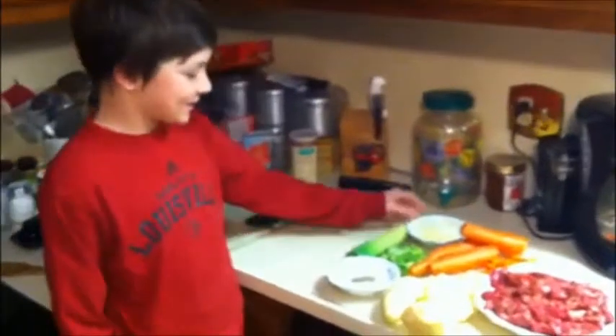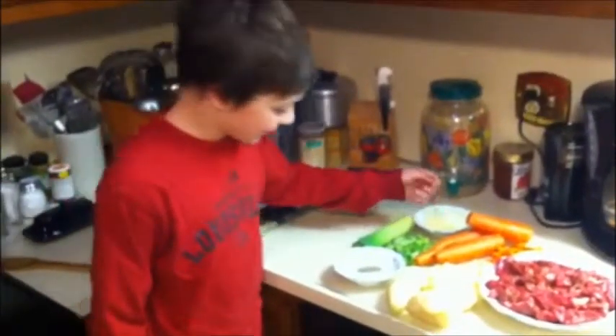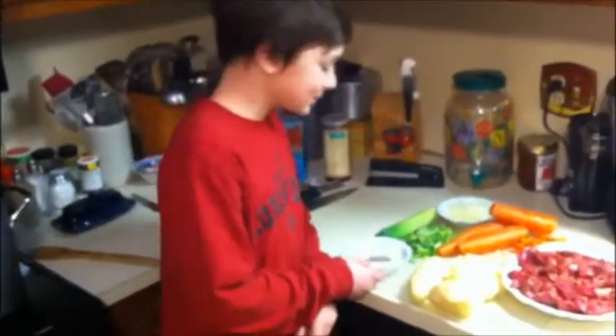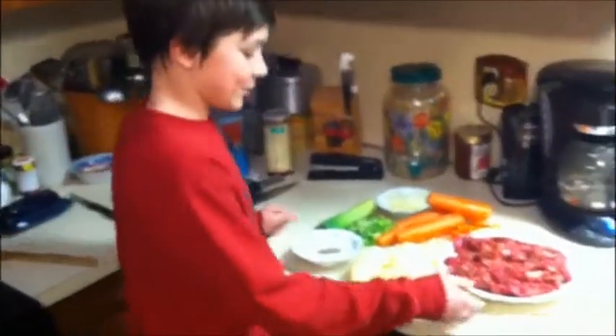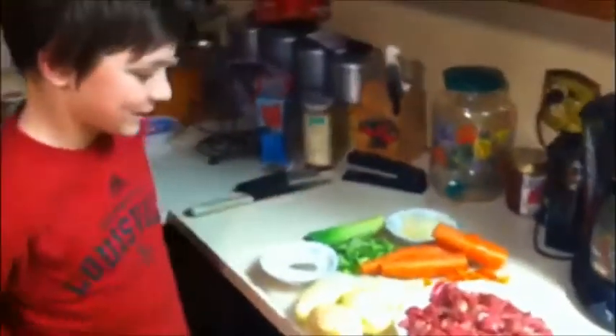First, I'm going to put in some onions and some garlic, then after I put in the onions and garlic, I'm going to take some salt and pepper and pour it in. And after I finish that, I'm going to pour in the meat, and then after the meat browns, we're going to put in the rest.